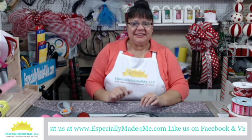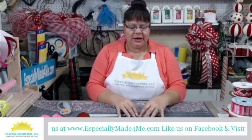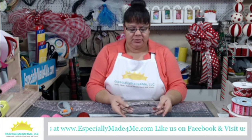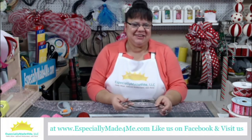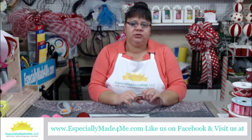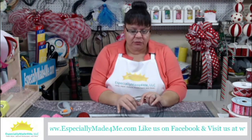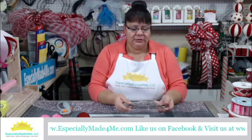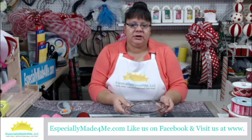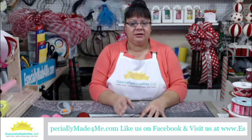Hello everyone, this is Lena with Especially Made for Me. We're going to be working on a Valentine's centerpiece today that can also be used as a mini wreath — or vice versa, same thing. We're going to show you just a quick way of doing a mini wreath that can be used as a centerpiece, so you can switch it back and forth, or decide if you want to use it as a door hanger.